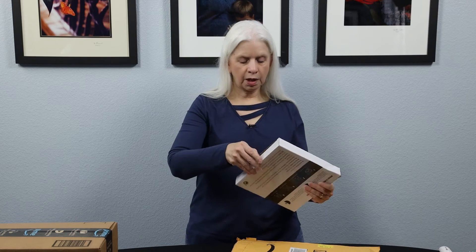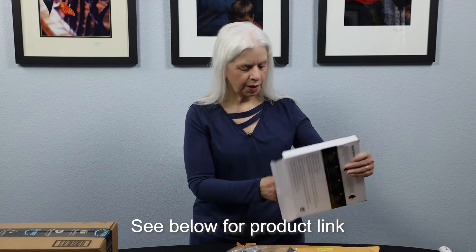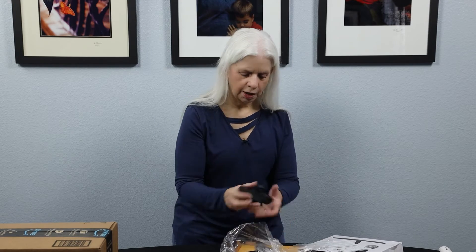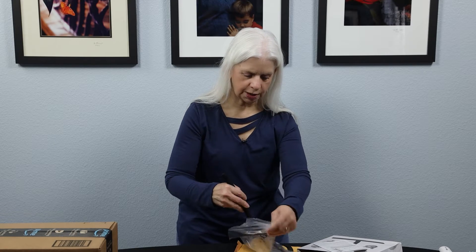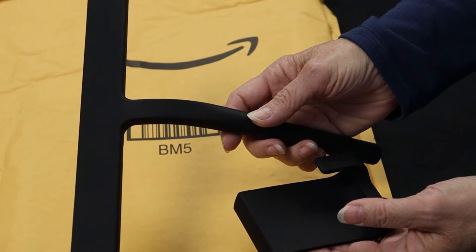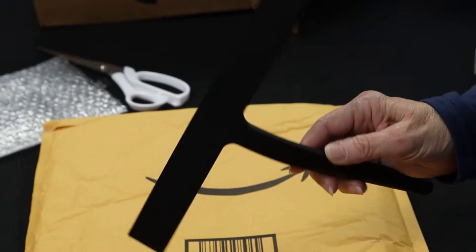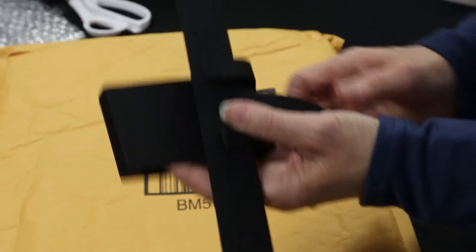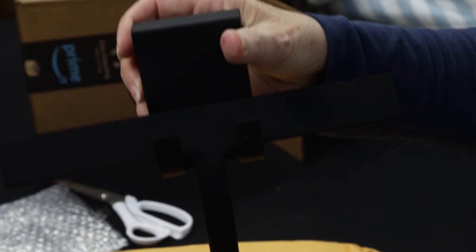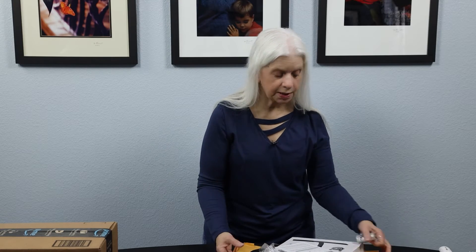A squeegee for the shower, because we have glass in our shower and the squeegee we have is old and wearing out. This squeegee is all one piece, so that's pretty nice. It's going to go up kind of like that, and it has a hanger that it'll hang on. There's another way to hang it up too. So that's what's in that — going to be a nice thing to have.